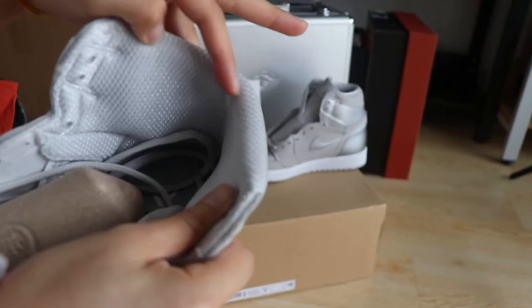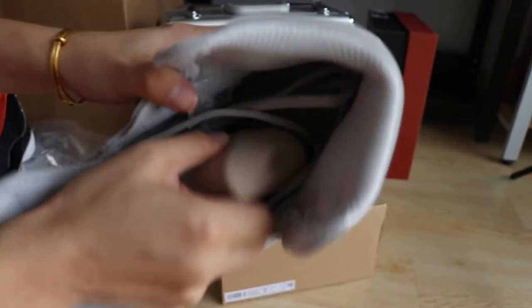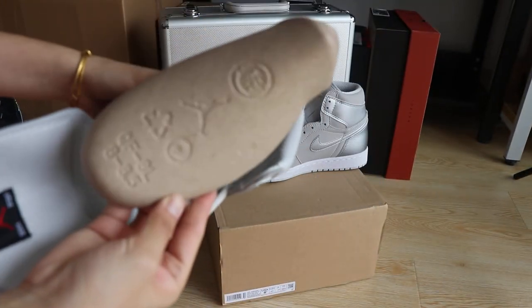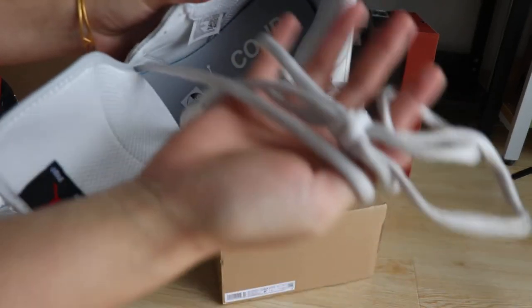You can see the back of the shoe. It's the same material as the top tongue area. And the shoe trees — they are hard paper. This part here is for the laces.